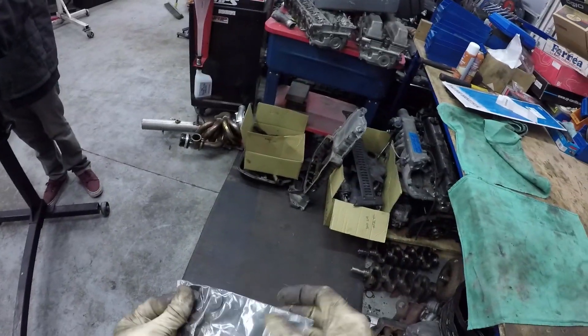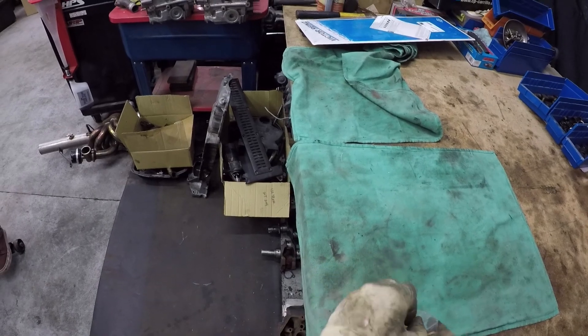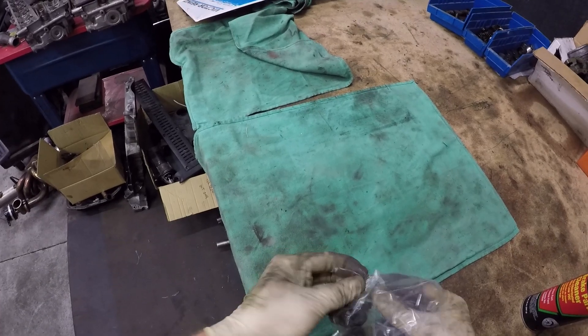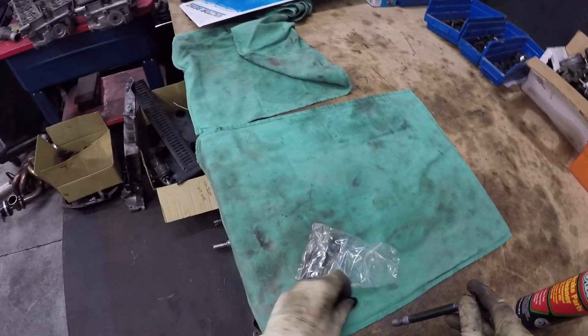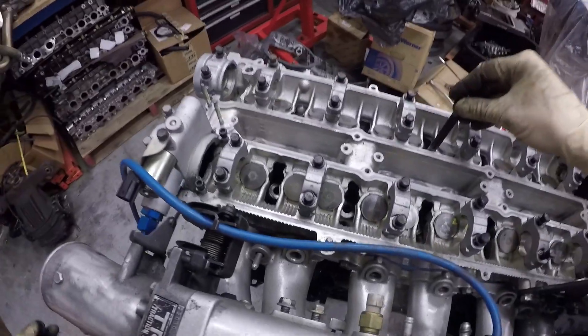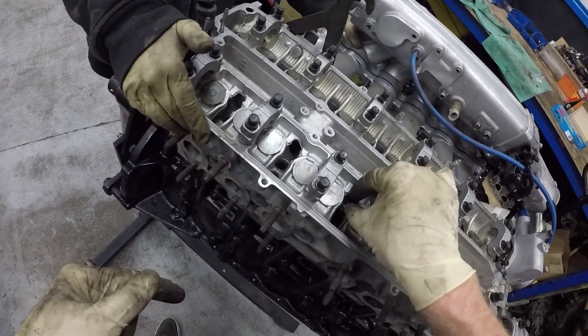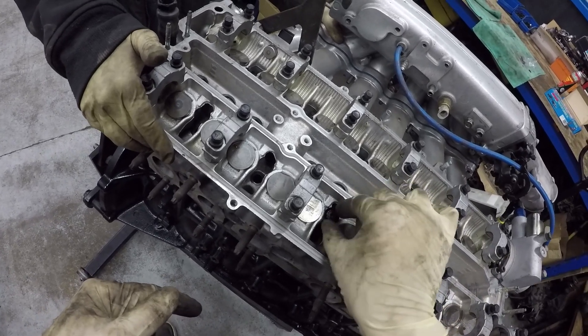I've got this set of used head studs, but I'm missing one single stud. So what I'm going to do is just put probably four or six of them in there. This is just the test to check for piston height, because I've got to take it off again and spray it. I can't in good conscience put a 2JZ head on without spraying it — I wouldn't recommend it.